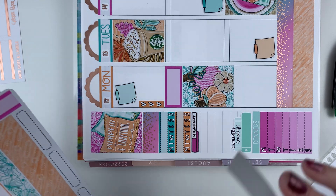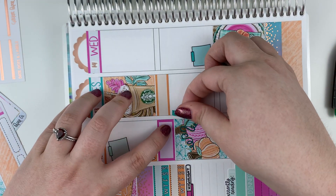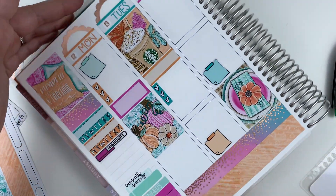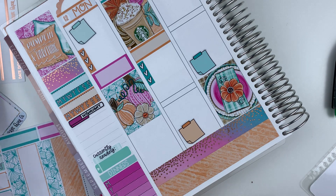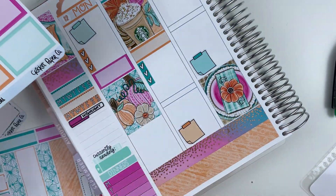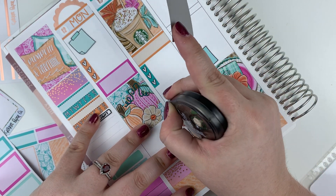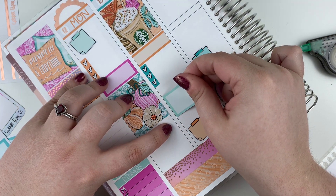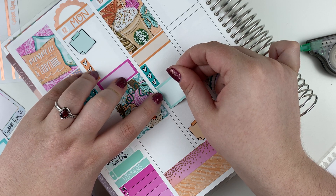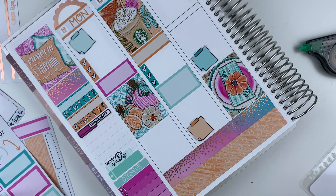I'll put a label here to cover up this nonsense. There we go. And then we'll put this little checklist. Oh nice, that's cute. So dang cute. Let's see — I guess I'm going to use baby blue. Kind of. I mean, that'll be cute. Maybe like this. Yes, this pleases me. Cute, cute, cute.